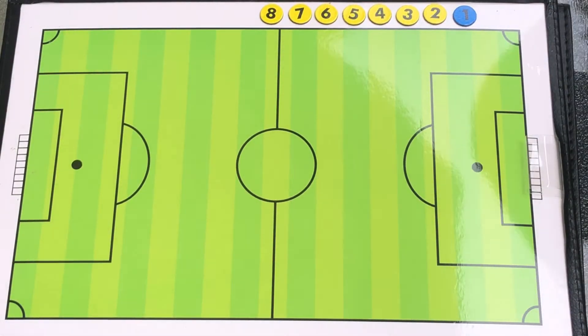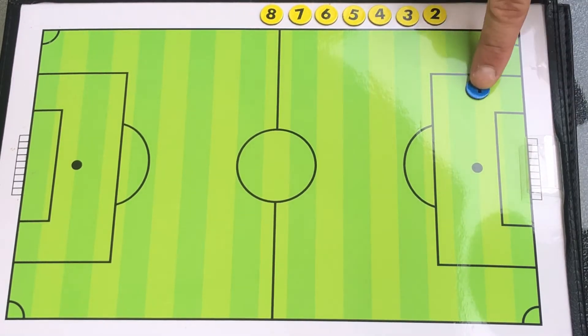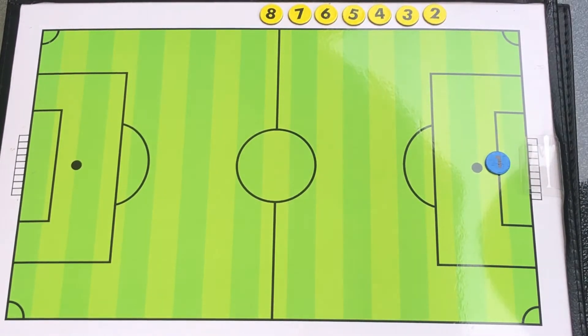We're looking now at a field, and I'll talk about our diamond in a second. First, notice we have eight people on our team, one through eight. The goalie — the one person allowed to use their hands — is back by the goal and wears a different color jersey, so both teams know which person is allowed to use their hands.